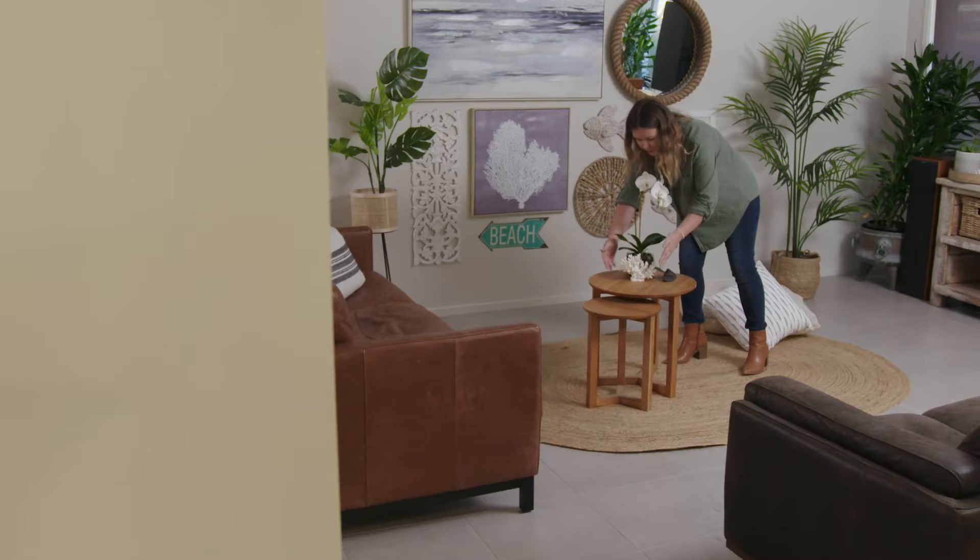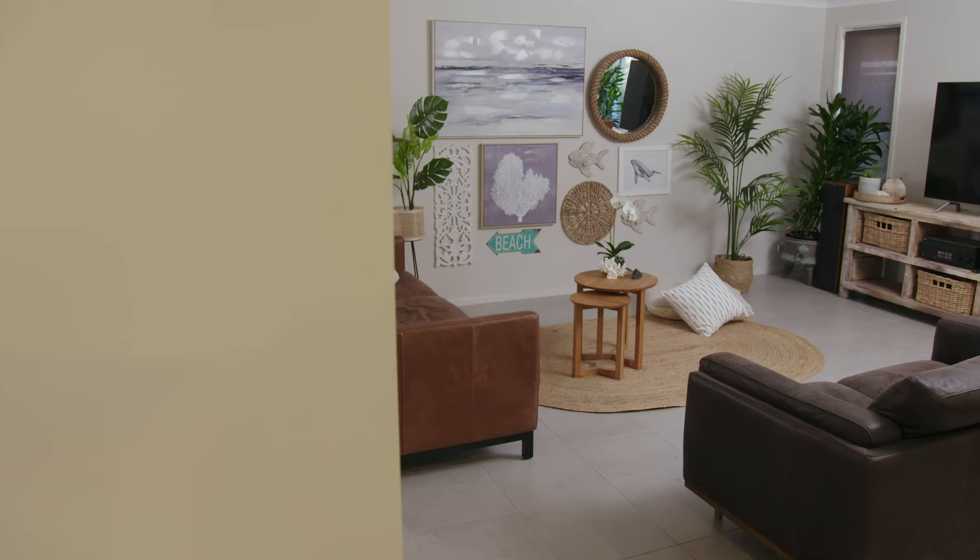I am so happy with how this coastal look turned out. It has completely lifted and transformed the room, and it was all so easy to achieve using the Command Picture Hanging Strips and the 3M Claw.